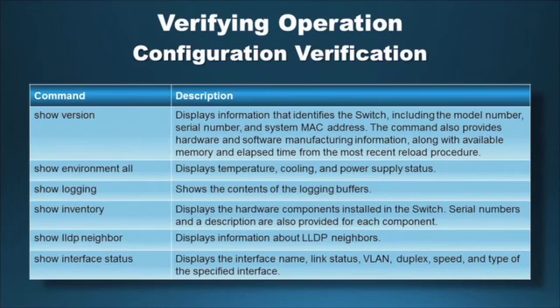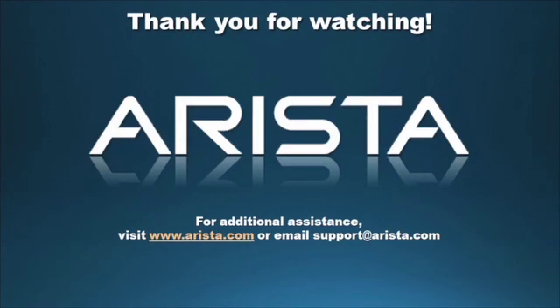Verify the switch operation with the help of the commands given in this table. Thank you for watching the Hardware Series Guide for Arista Networks 7000/7150 Series 1RU Gen 2 Data Center Switches. Please visit arista.com or contact the Arista TAC for additional questions and assistance.